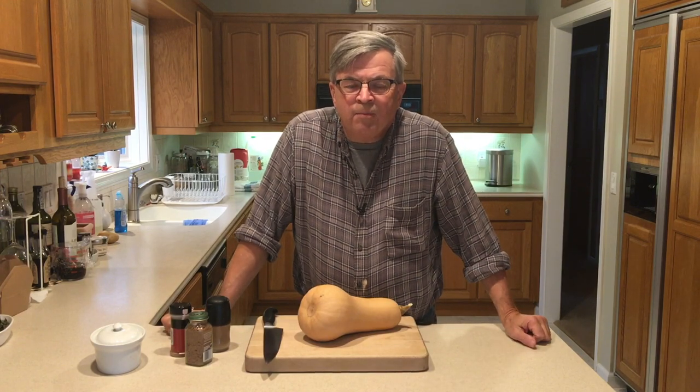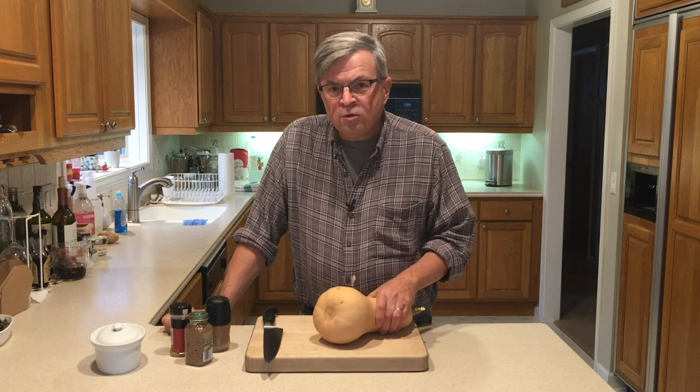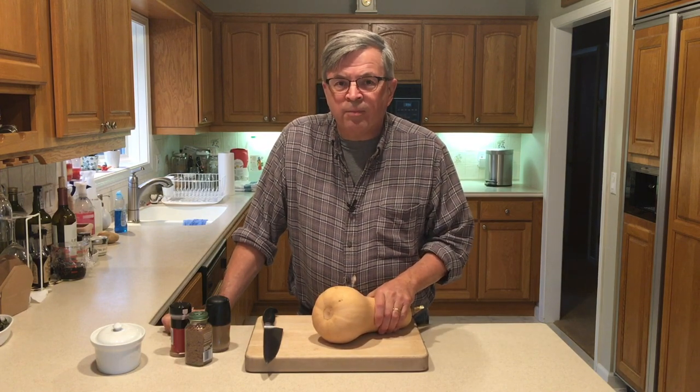Hey kids, welcome back to Clean Slate Farm. Today we're going to turn this into ravioli, and we're not going to use pasta dough — we're going to use wonton wrappers.